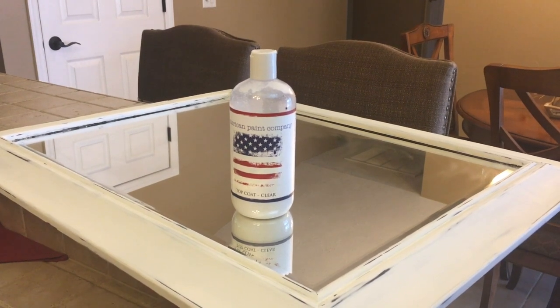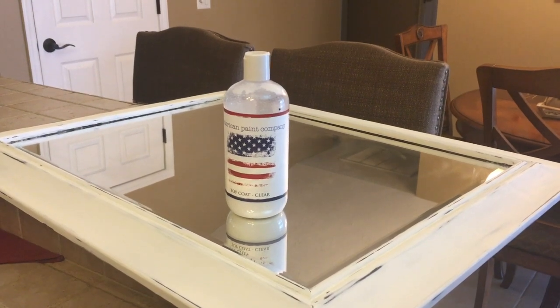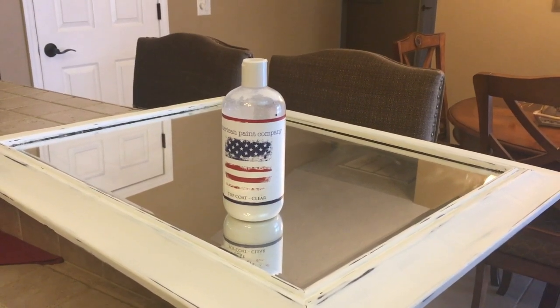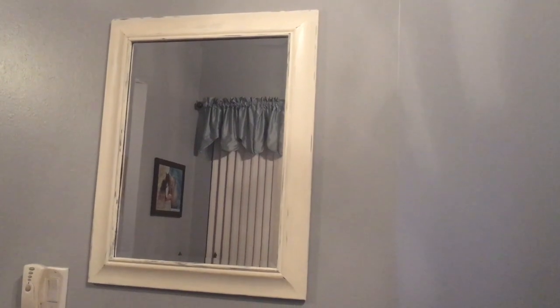This is the same brand as the paint I used to finish the frame, but you could also pick up some polyurethane in a satin finish from Home Depot and it will work just as well. The clear coat is dry and my mirror is hung — this was a super fun project and it matches my decor perfectly. If you have any projects you'd like me to do, leave a comment below, and don't forget to like and subscribe. Till next time, happy decorating!